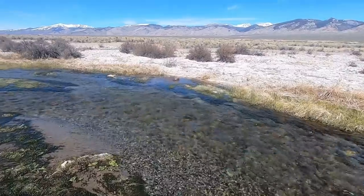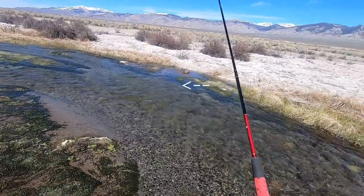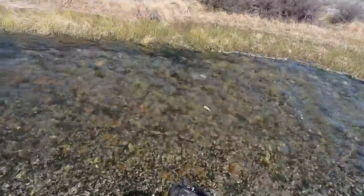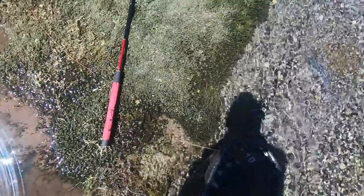Got one — oh, it came off. Fish on! And that is a brook trout. Nice — two fish, two species. It's a five or six incher.